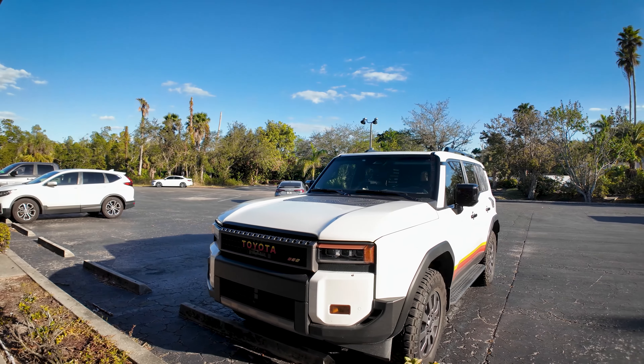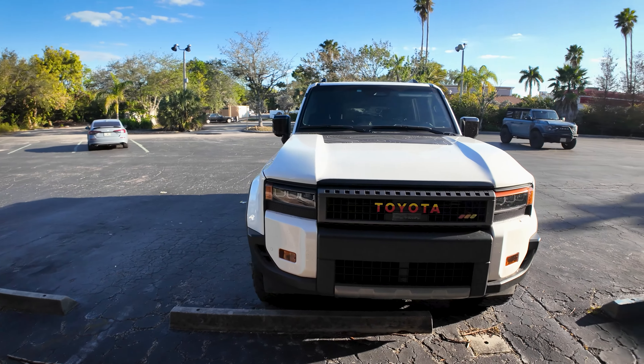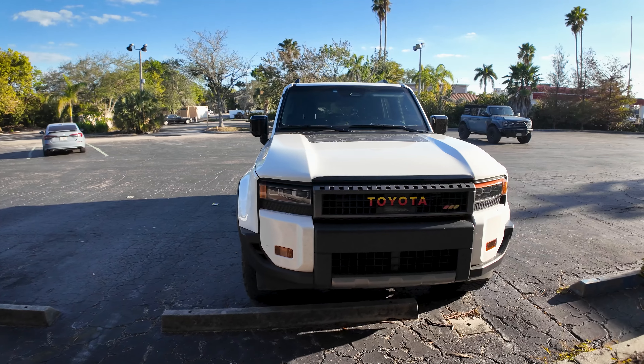Hello everyone, this is Chris with StickerFab and today I just want to do a little brief overview of these two DRL overlays that I've made for the 2024 Land Cruiser and also go through a brief installation of them.